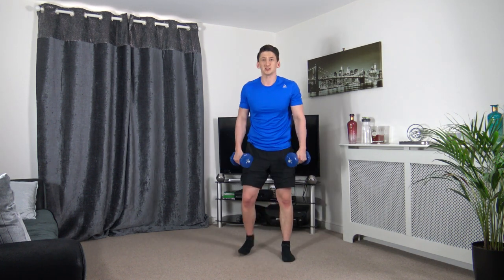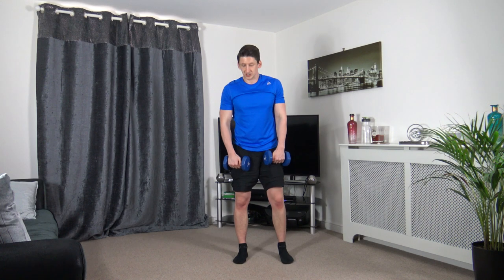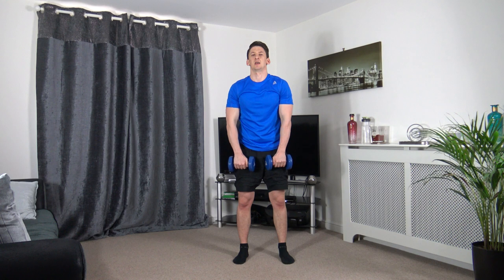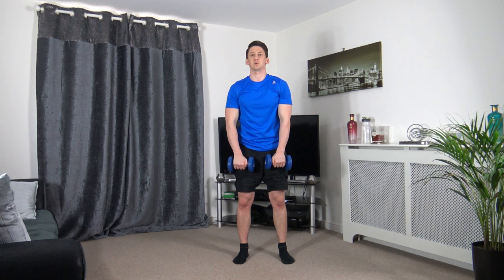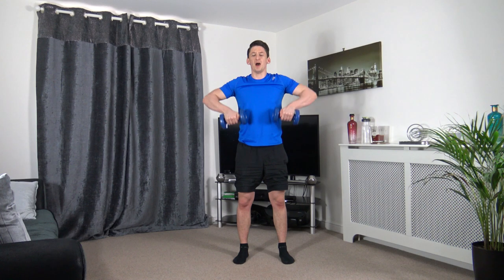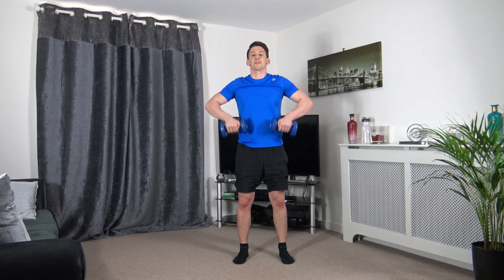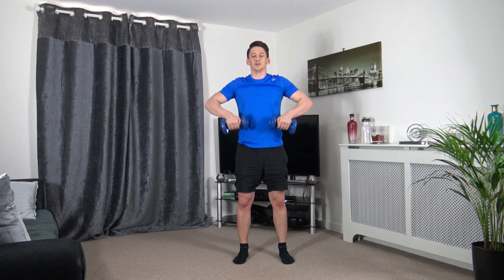Upright rows is the next one. Feet shoulder width apart, gliding up with the elbows. Up we come, slowly down. That's it guys, well done.